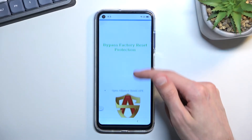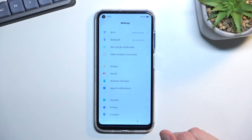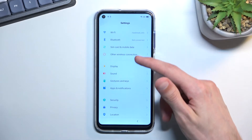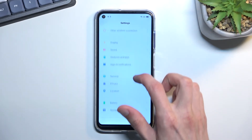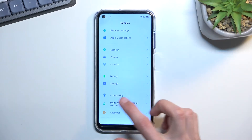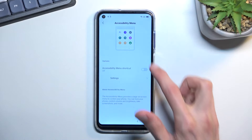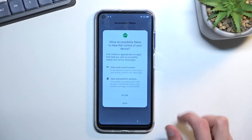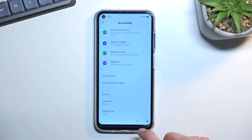From here, scroll down to Settings, open it up, and quickly find Accessibility. Select 'Accessibility Menu' and toggle it on — allow. We can now go back.